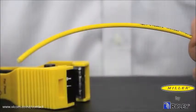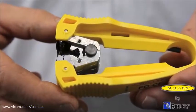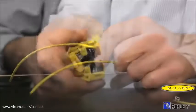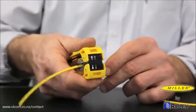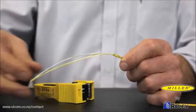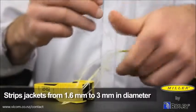For a simplex fiber cable with loose outer jacket, the jacket can be removed with the side-mounted jacket blade. Insert the cable to the desired strip length and close the tool firmly to cut and remove the jacket. The cutting blades are capable of stripping jackets ranging from 1.6 millimeters to 3 millimeters in diameter.